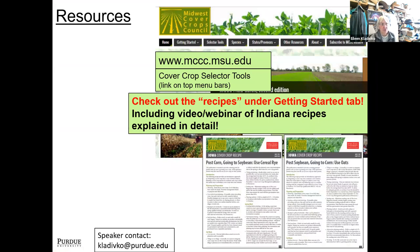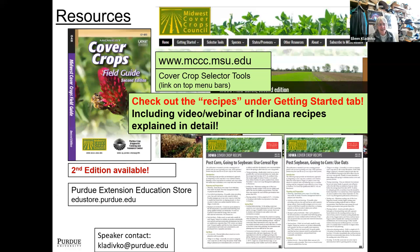For additional resources, the Midwest Cover Crops Council at mccc.msu.edu is a great resource for all kinds of things — our selector or decision tool, the recipes, and a video webinar of the Indiana recipes in a lot more detail, which would apply to Iowa other than specific dates. We also have a cover crops field guide pocket guide available from the Purdue Extension Education Store for about five dollars, with information on all the different cover crops we generally use in the region. I've also listed my speaker contact information. At 34 minutes, I think I'll stop and see what questions we might have.